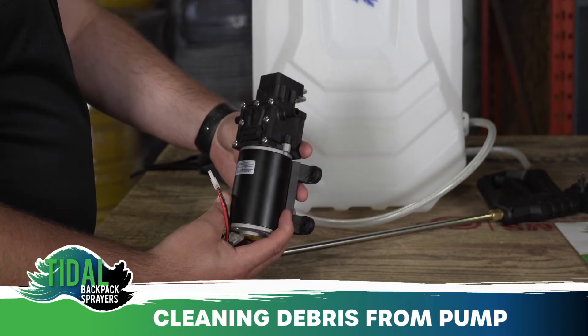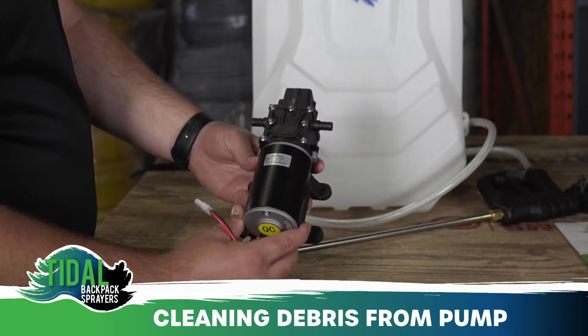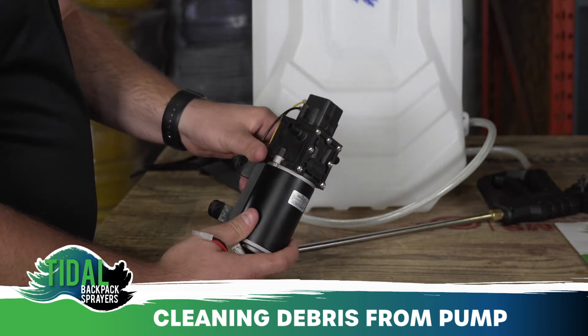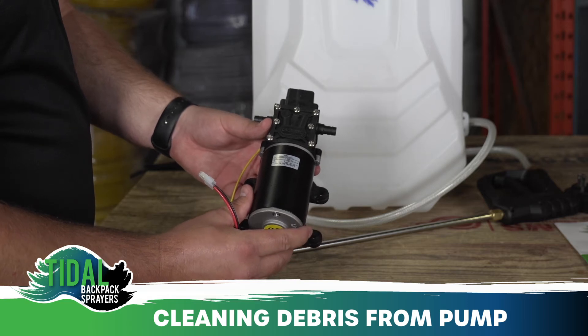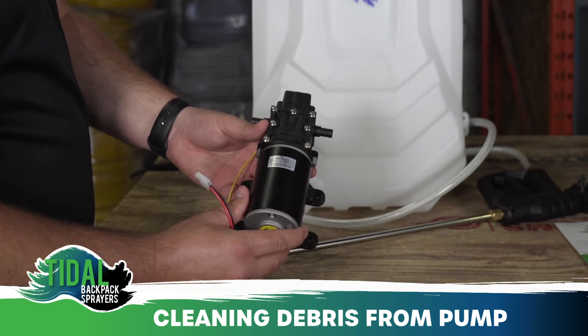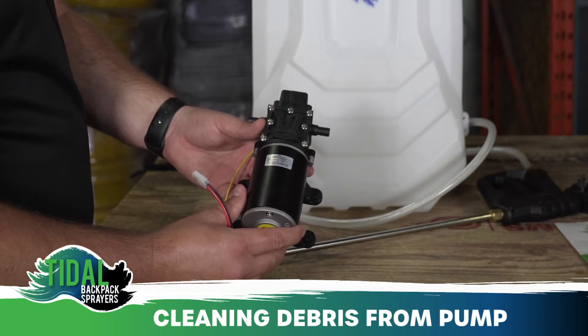To complete this repair you will need a Phillips screwdriver, tweezers, and a flashlight. At the end of this video there will be a picture of the valve parts configuration. However, it is recommended that at each step you take your own pictures to use during the reassembling steps.